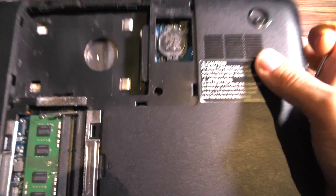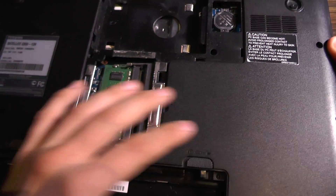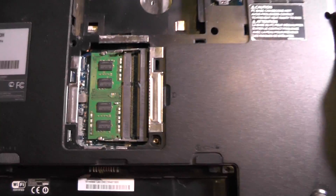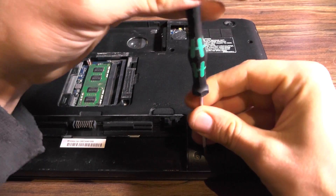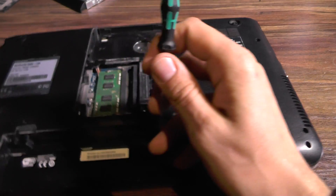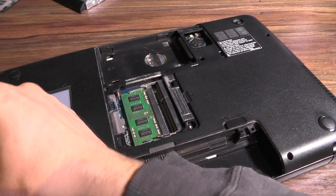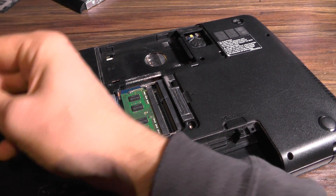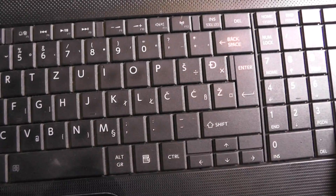All of these screws are removed, which is nice. There is one here and one there, and I think that's about it. After the screws are removed, you will probably need to remove the keyboard.